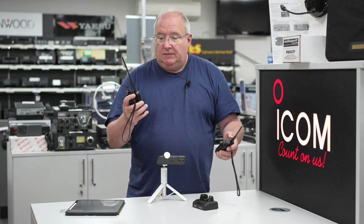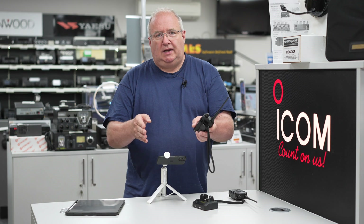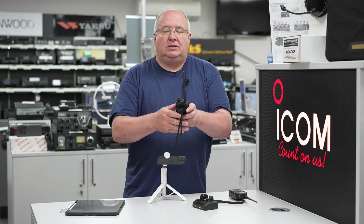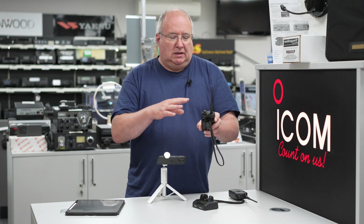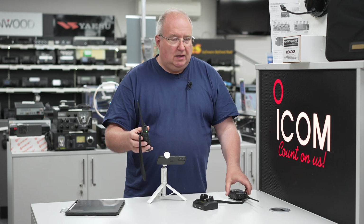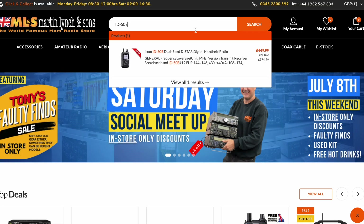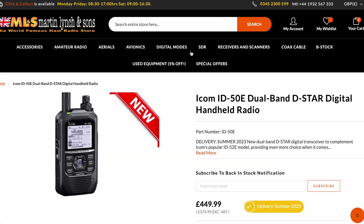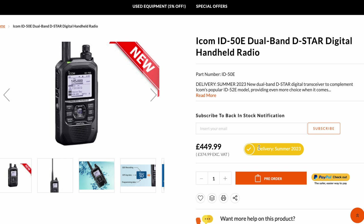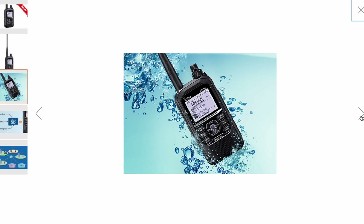You might want to use this in terminal mode — if you're using it in terminal mode you can access another radio. With USB-C you can connect this to an Android device, download an app, and use the whole setup as a terminal, either speaking directly into the handheld or using it as a hotspot. This is pretty much a similar cost to some of the hotspots available, so if you wanted a dedicated radio to use as a hotspot, this could be an option.